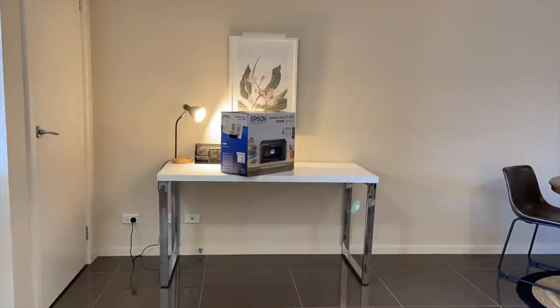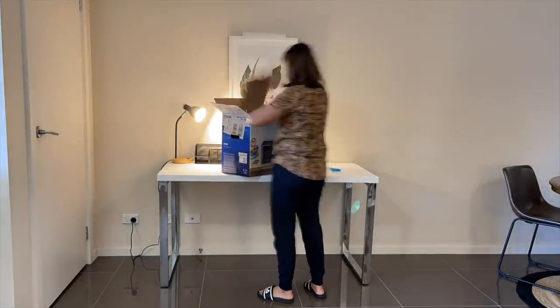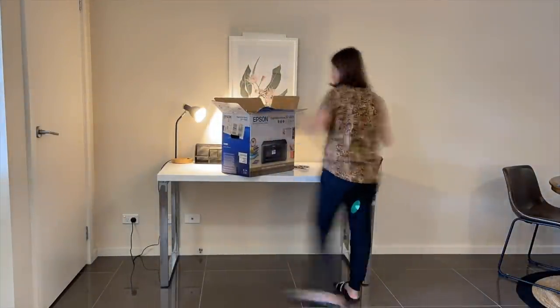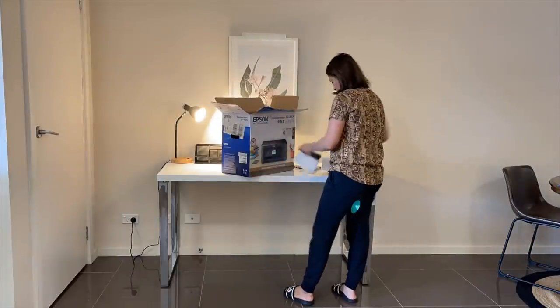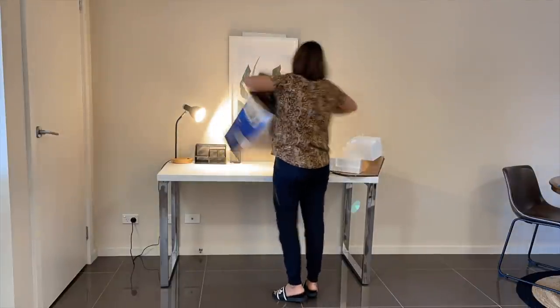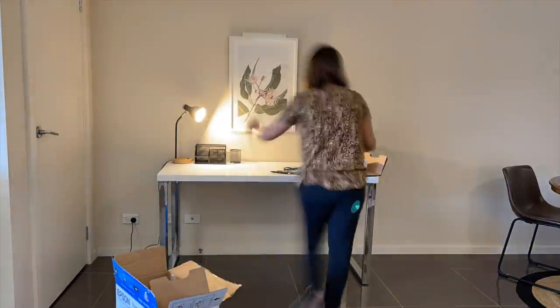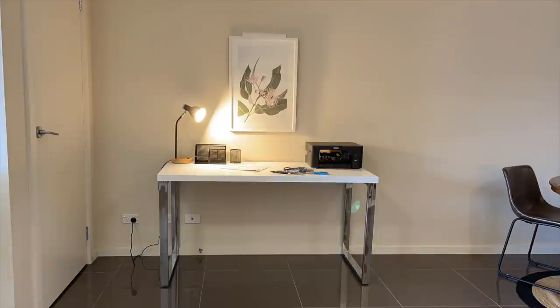I remembered I had to get a printer for this table. Aria's school is starting next year, so I think it's perfect to have a printer at home for days when there's remote learning. Also, I'm studying side by side, so I need a lot of printouts. Having this printer at home makes a lot of sense, and I think this spot is perfect for it.